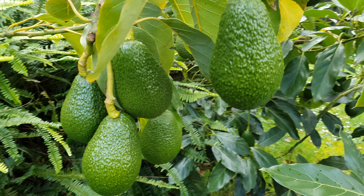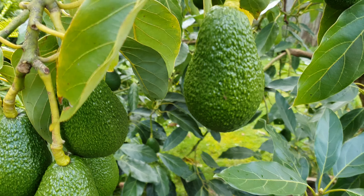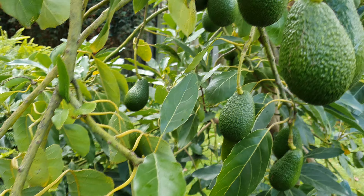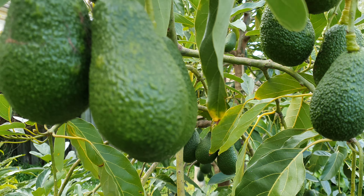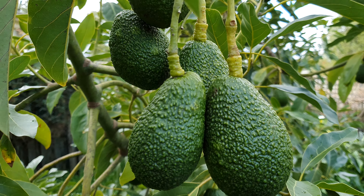Hi guys, in this video today I'm going to help you succeed in growing avocados the first time successfully. I've had 15 years experience with these and it's easy to fail because of a couple of rules which are often missed by new growers. So let's take a look at them now.